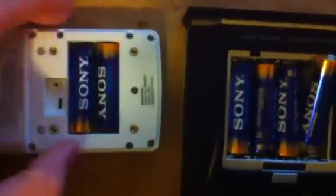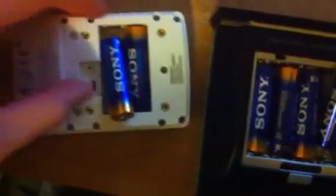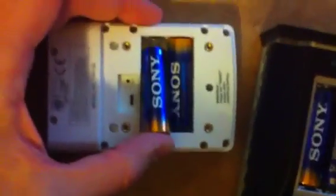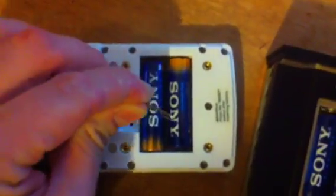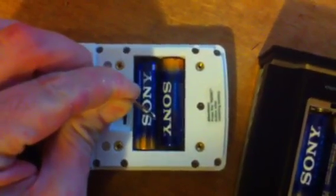I'll go ahead and remove the battery from each of these. I'm going to repeat the process on channel 3 this time, and I'm also going to use the reset function. I'm going to go ahead and insert the battery. I'm using a paper clip to press down the reset button.